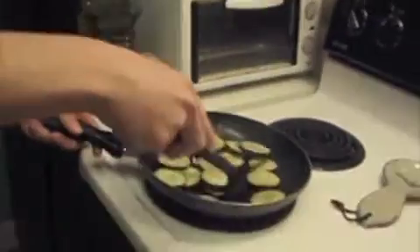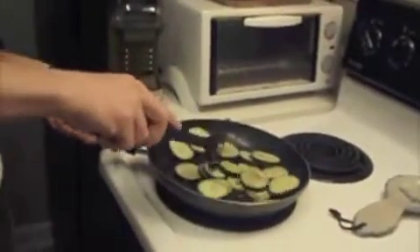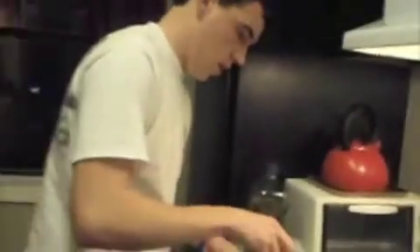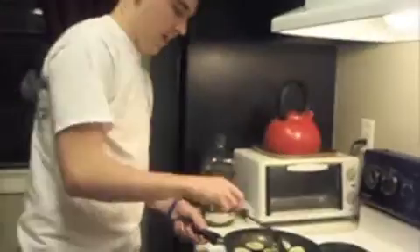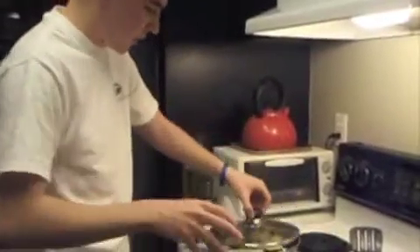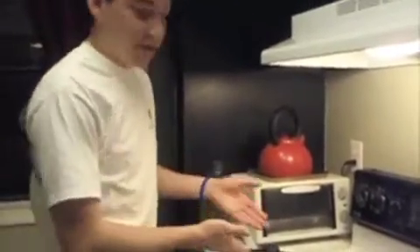You're just going to sauté them — let them simmer in the frying pan, kind of move them around. The oil might pop a little and get a little messy, but that's okay, you can clean that up later. Then you just put your top on it and let them go for a little while.